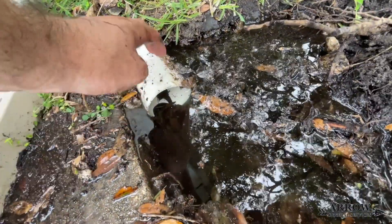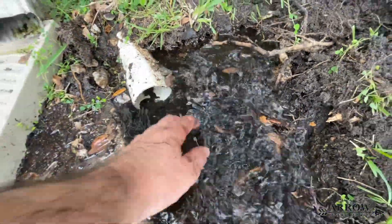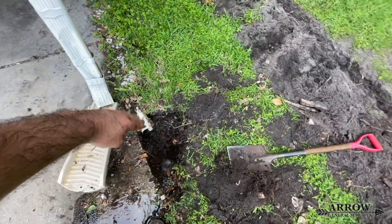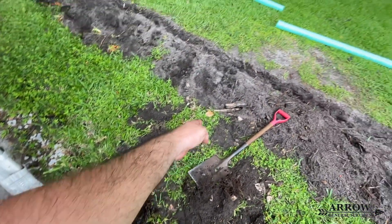This other line just needed to be dug up and have the roots pulled out of it, and now it flows perfectly. We'll connect that into our system so that water will be carried the rest of the way to the road.